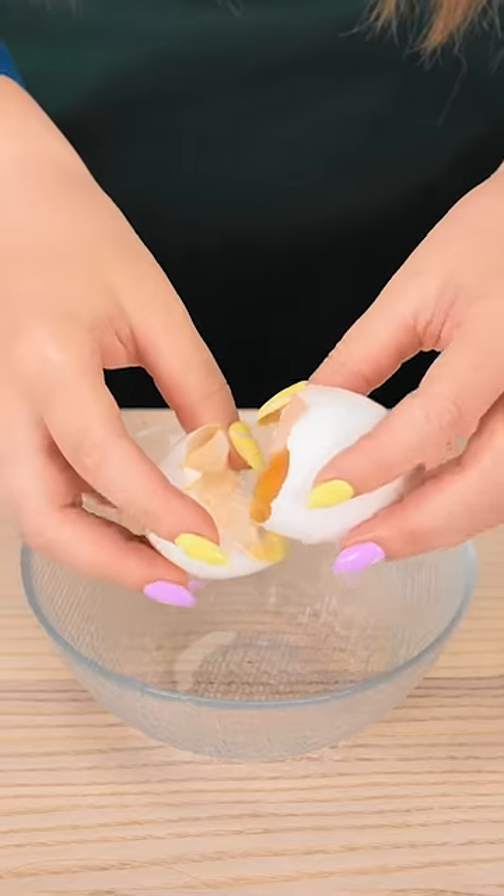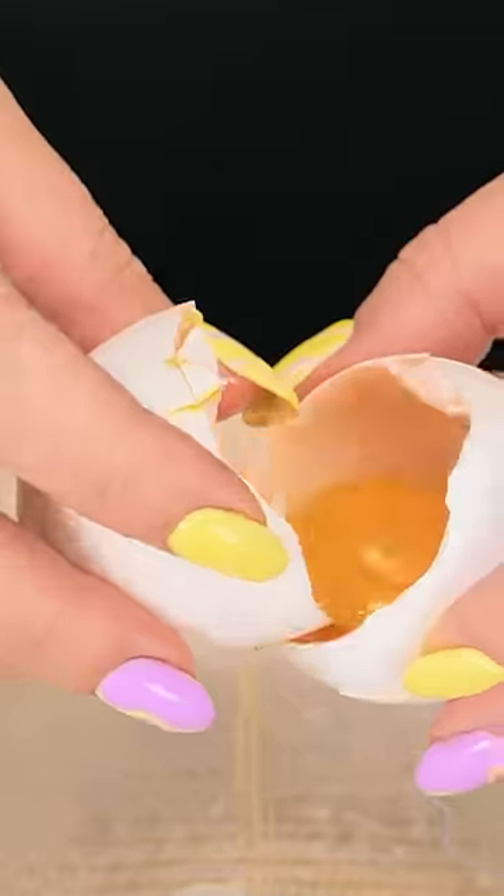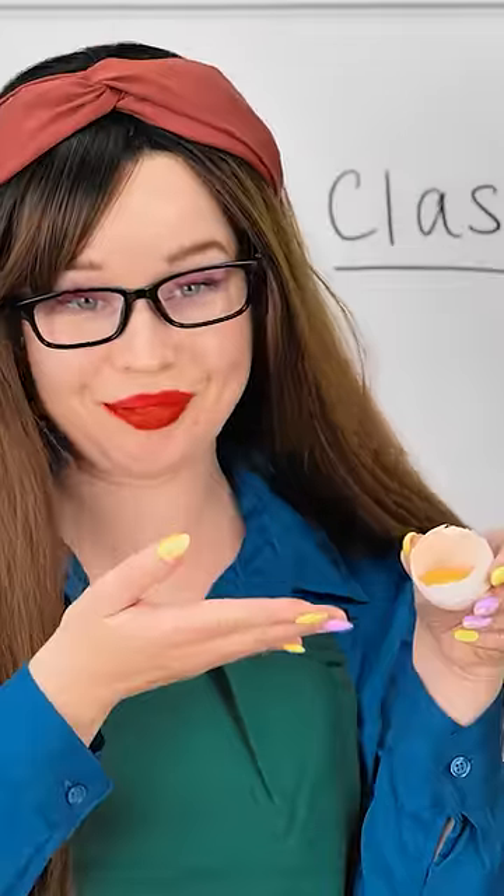Take your cracked eggs and gently pour the yolk like this. So you're left with just yellow! See? So simple.